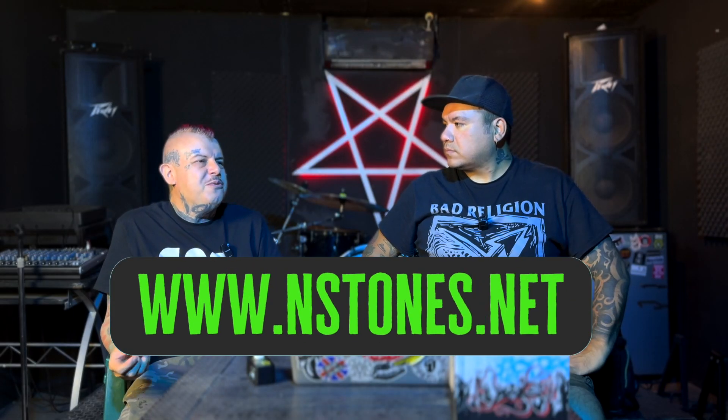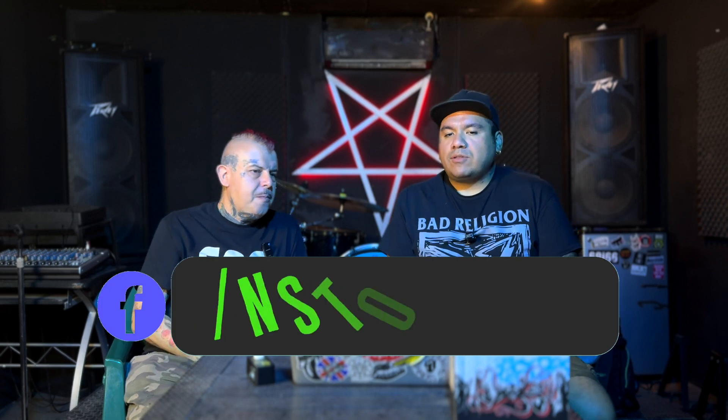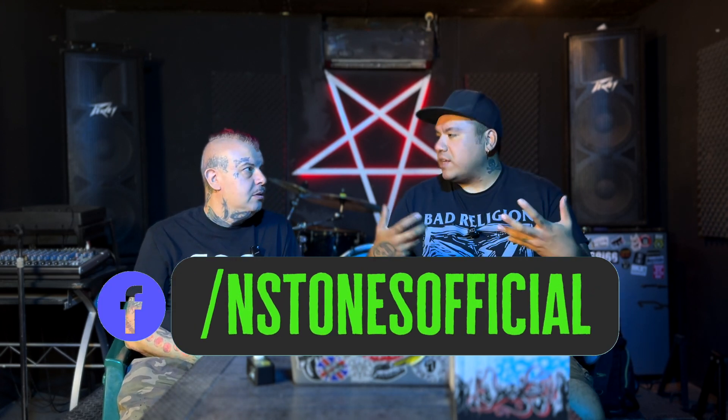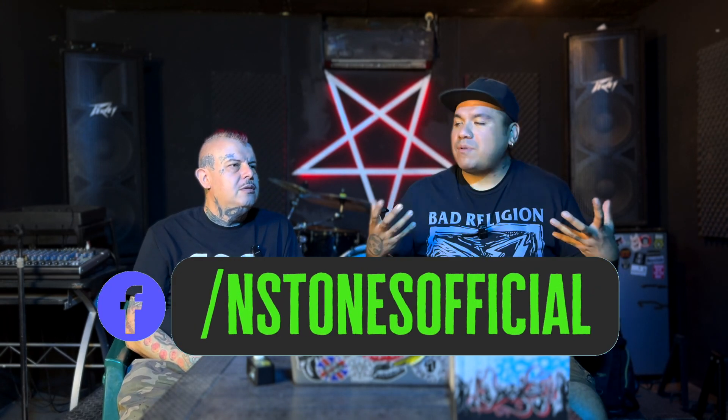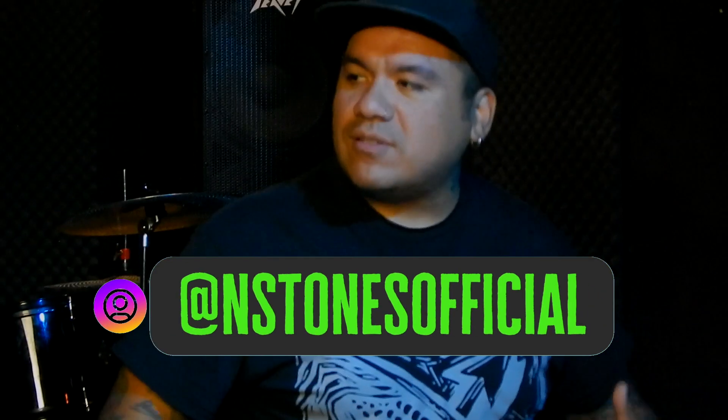Quedan fantásticos sin problemas. No nada más para grabar — tocar en casa, como decíamos, es inspirador. Sonar así te dan ganas de estar haciendo riffs, de estar haciendo solos, de estar inventando. Cuando empiezas a descubrir estos programas, esta nueva manera de sonar, te impulsa, te dan nuevos bríos, te dan nueva vida, vuelves a agarrar las liras.